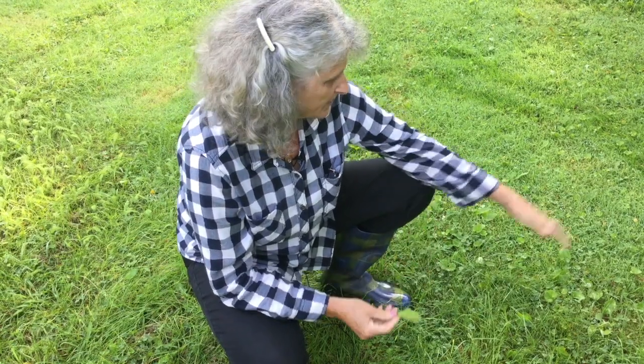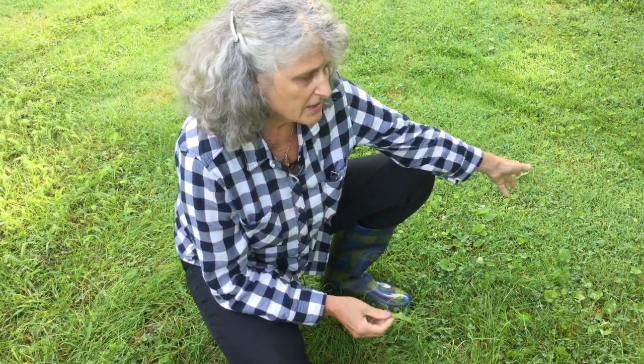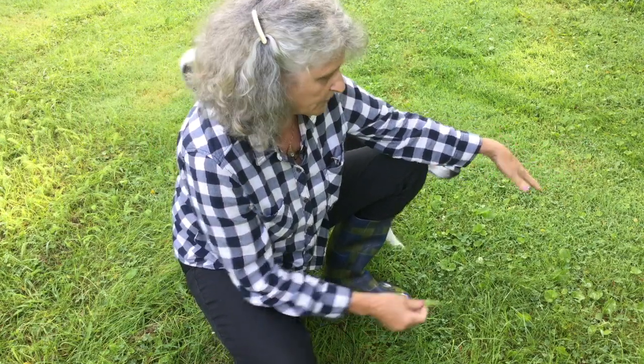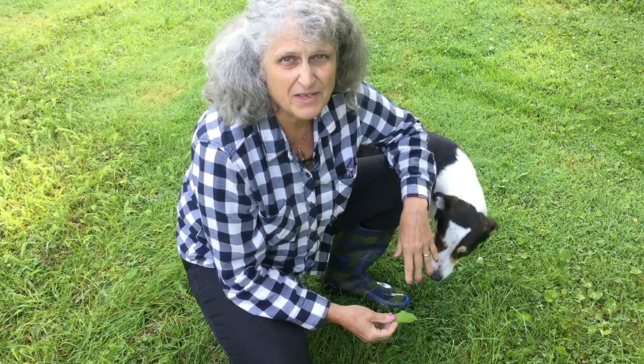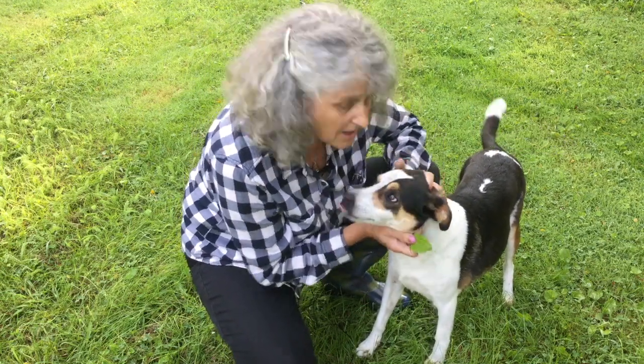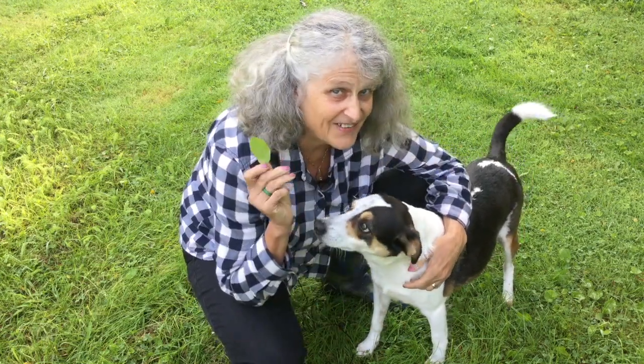This is probably pre-chemical killing stuff — what a person's lawn might look like. Your average Joe and Susie. You'll find a few weeds in here, and Joe will go, 'Oh no, I gotta get rid of this.' But anyway, now we're going to show you our lawn.